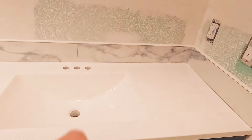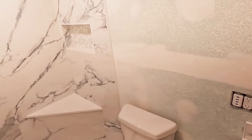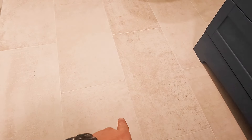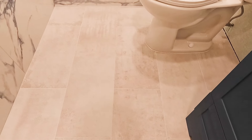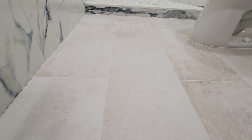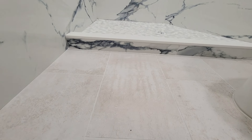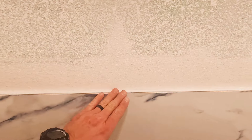We installed the all-in-one vanity kit and also a backsplash using the field wall tile from the shower. For the floor it's 12 by 24 — everything is flat, grout joints are at 1/16th of an inch, and we staggered at a 50% offset.